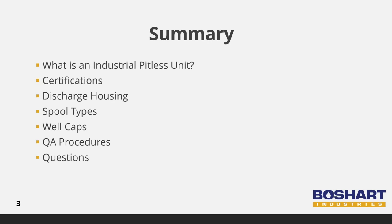To start off the presentation, we will take a look at what an industrial pitless unit is and the industry certifications, then on to the discharge housing, spool types, well caps, and QA procedures. We will then finish the presentation with any questions. Let's get started.